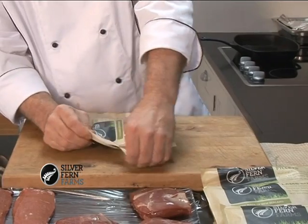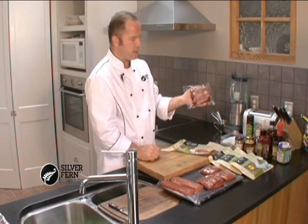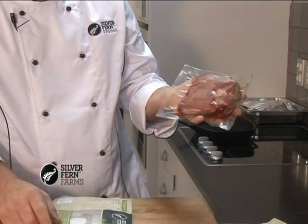They're all between 96 and 97% fat free. Inside the actual lamb cut, they're in these vac packs which give them an extra longer shelf life.